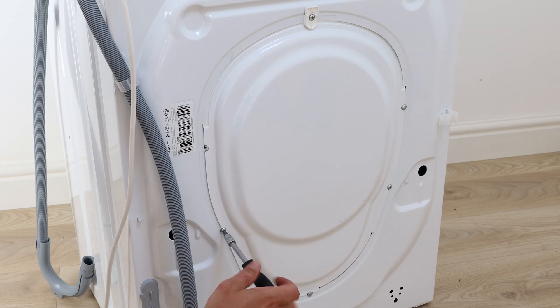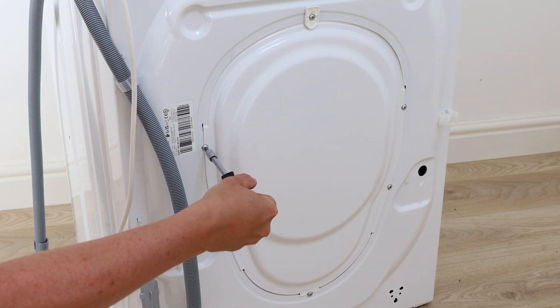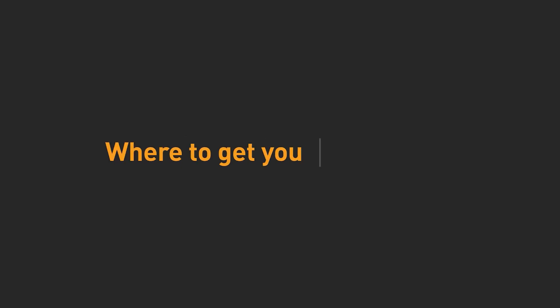And that's it — your new washing machine carbon brush is all set to go. See you next time.